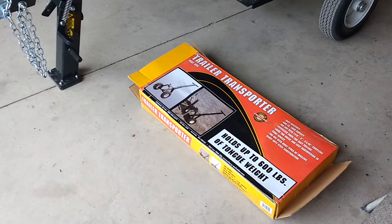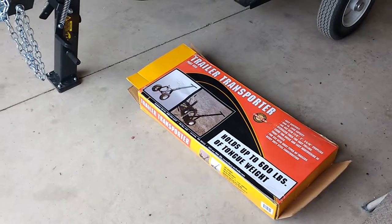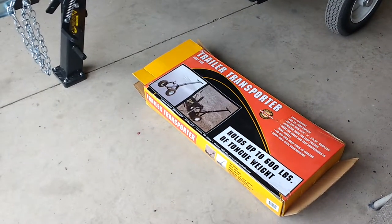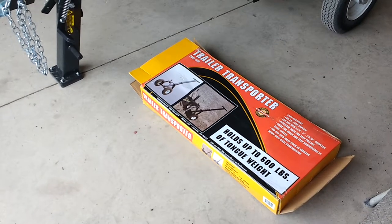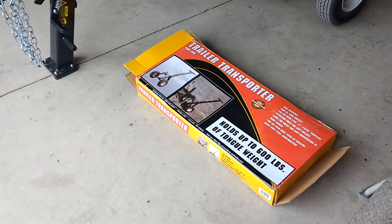I didn't see any reviews on this one about wheels breaking, but I did see that it was kind of a pain to put together — people said the holes didn't line up and they had to hammer and bang on it. I didn't have that problem at all. All the bolt holes lined up perfectly and it went together just like it said it would.